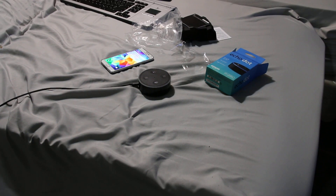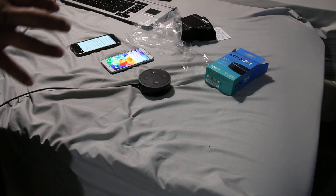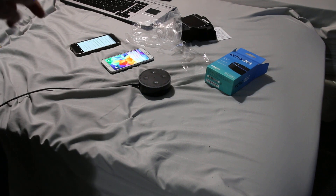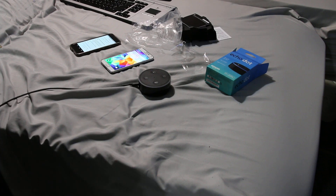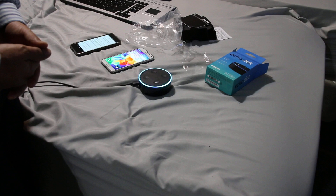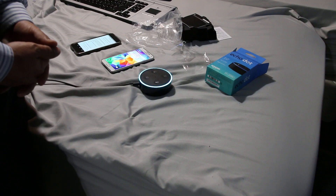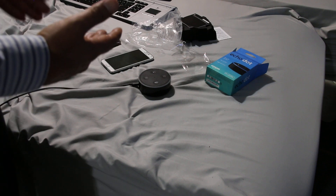Before we connect this Echo Dot to a hotspot, we're going to ask: Alexa, are you connected to the internet? Yes, I am connected to the internet. Okay, in order for us to connect it using a hotspot on a phone, we need to actually put this Echo Dot into setup mode.